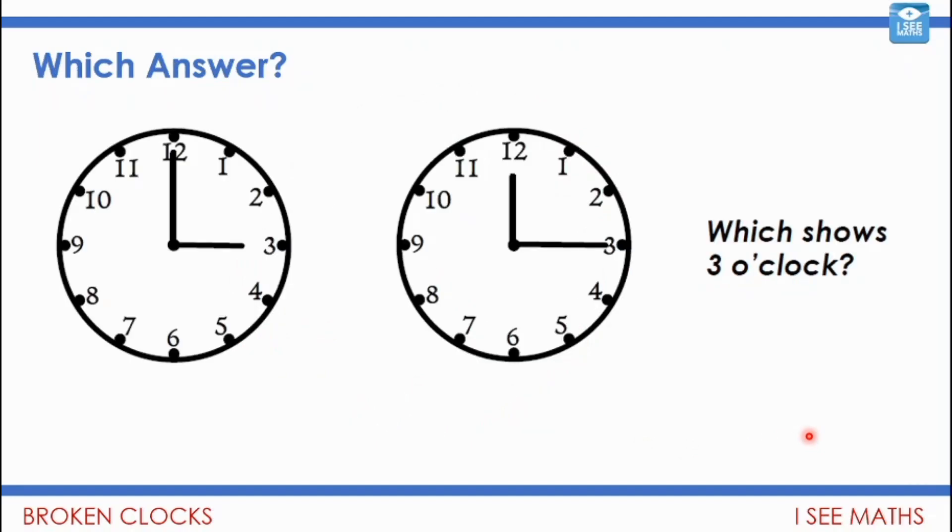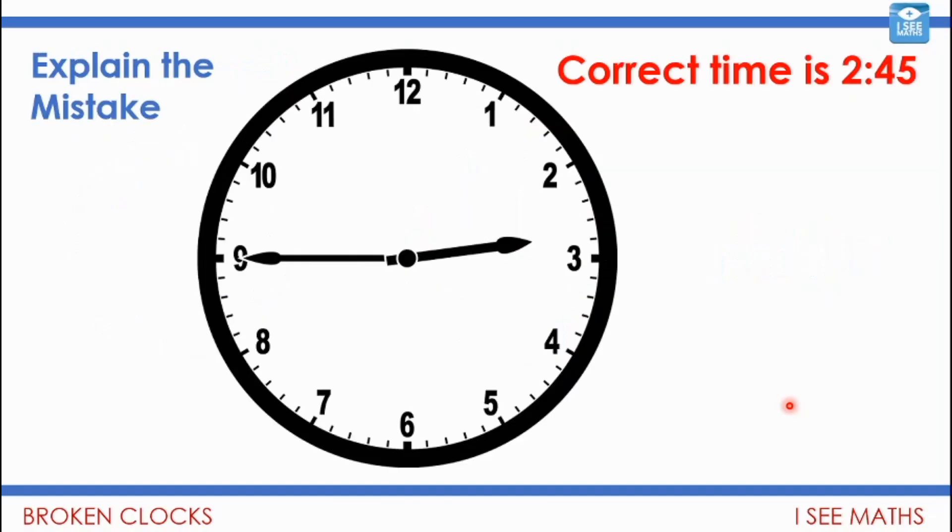Now have a look at these two clocks — which one shows 3 o'clock? One's correct and one's incorrect. See if you can work out which one. Pause the video. The one on the left shows 3 o'clock. The one on the right isn't a time you would see — you might say it's quarter past 12, but if it were quarter past 12 the hour hand would be a bit past the 12. So this one just isn't a time you would see.